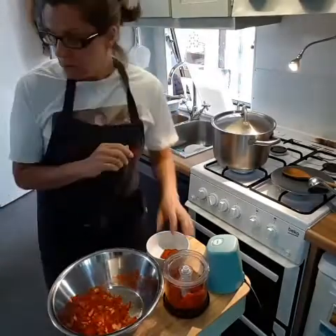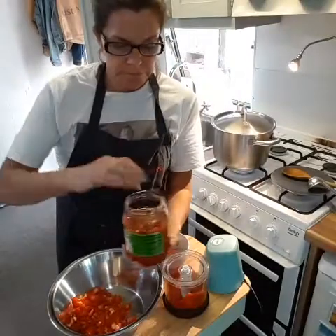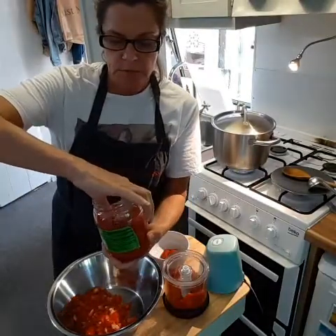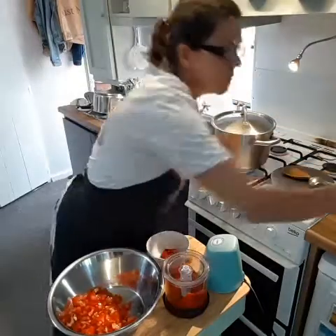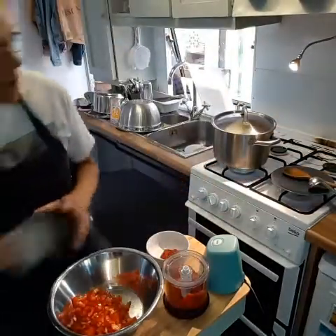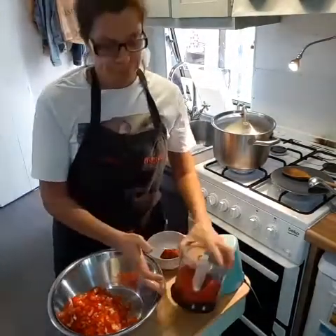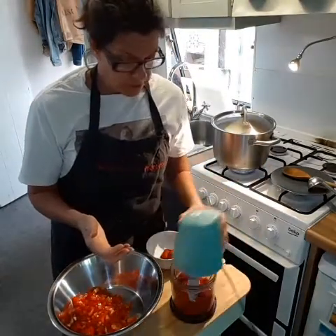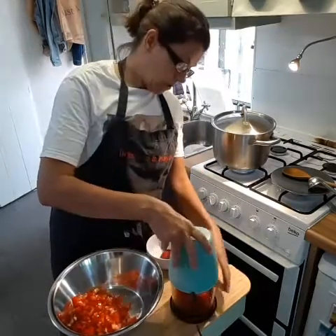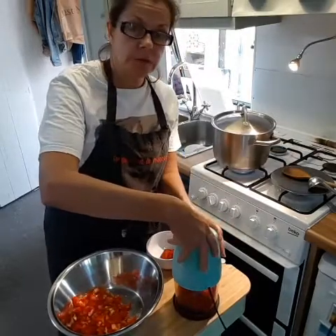I've got some roasted sweet peppers preserved in brine that I want to use up, so I'm going to add those to the recipe by pureeing them in a blender. You can also add things like paprika or sweet red chilli pepper if you like. Instead of that, I'm going to be adding the preserved peppers as a puree.